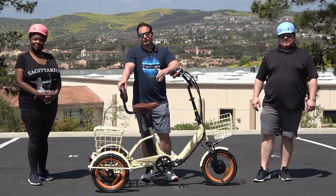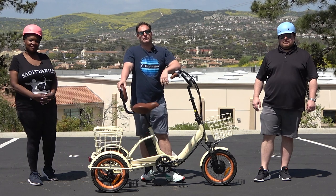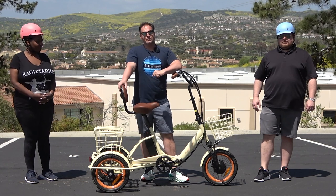Today I'm going to show you a tricycle seat for adults with a backrest that I think you're going to want to see. But before I do, hit that subscribe button below — stay in touch with us here at 630. You'll be the first to know about all the new content we're doing, giveaways we do, and of course new product releases.